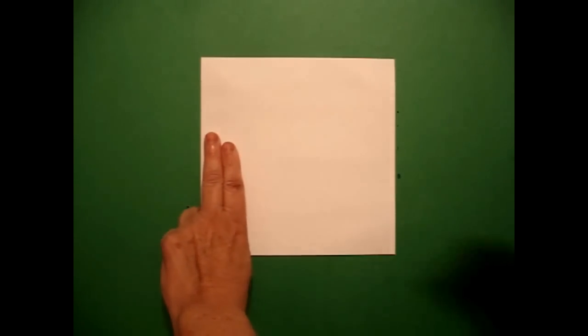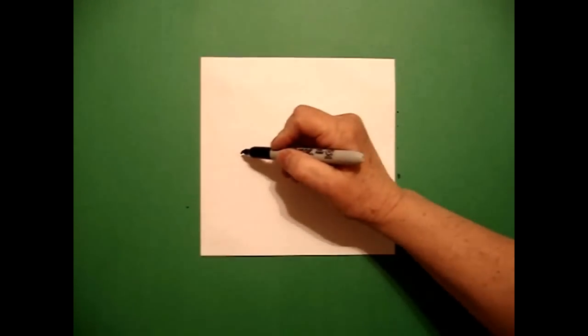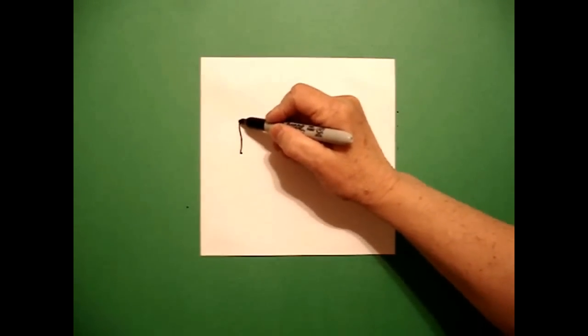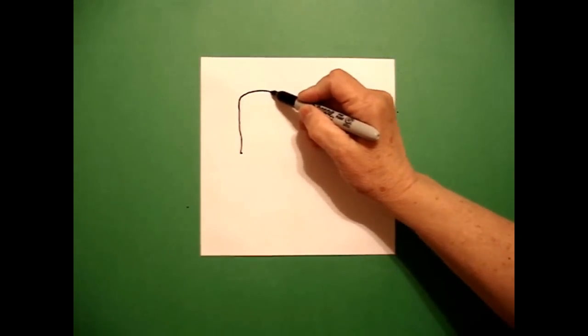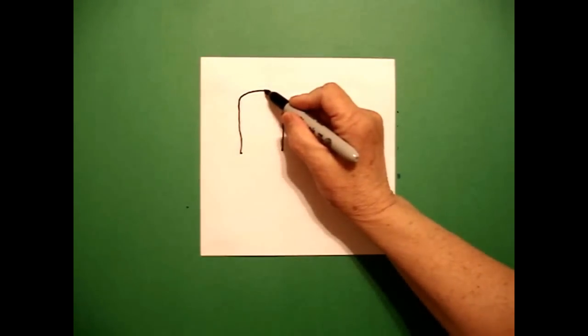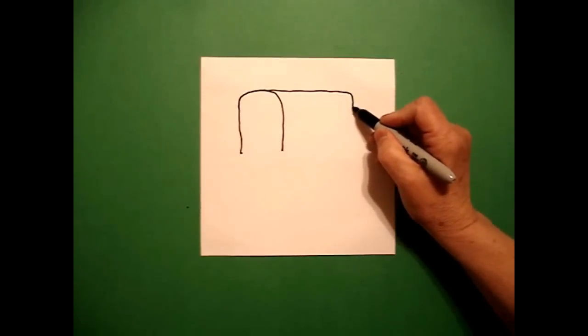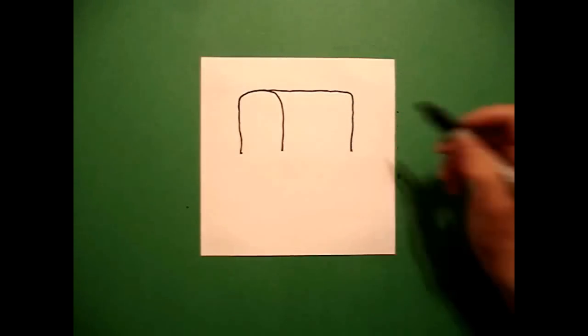I'm going to take two fingers on the left and put a dot. And from that dot, I'm going to draw a straight line up, curve line over, straight line down.